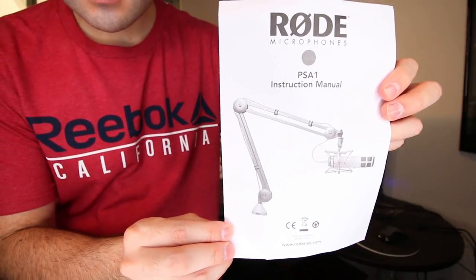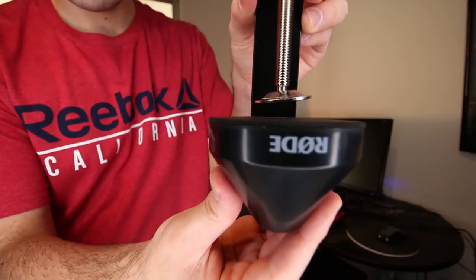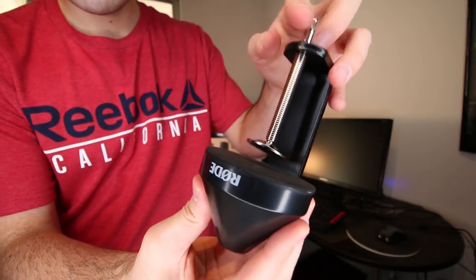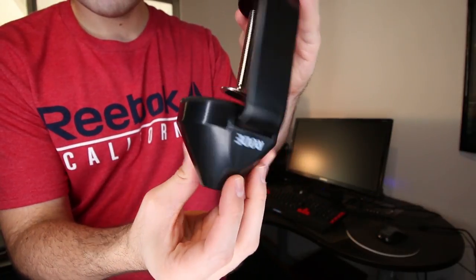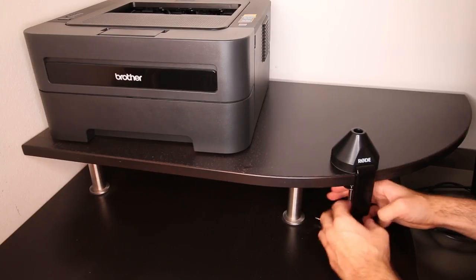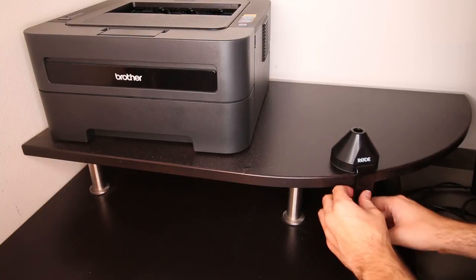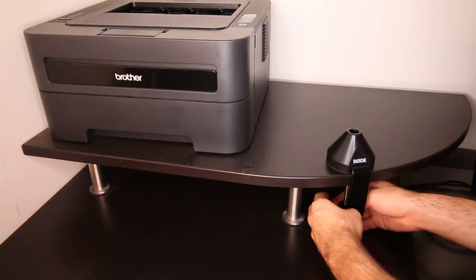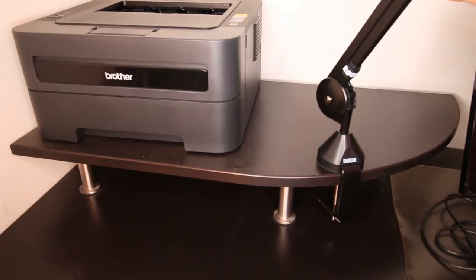The PSA1 does come with two desk mounting options to choose from. The first is a desk clamp, which you can use to mount your boom arm on desks up to 55 millimeters thick. This is the mounting option that I personally chose because it allows you to relocate your boom arm if you wish, and it's extremely easy to set up. Simply place the clamp onto your desk or flat surface and tighten it with the handle until it doesn't move. Then just place your boom arm into the clamp and you're all set.